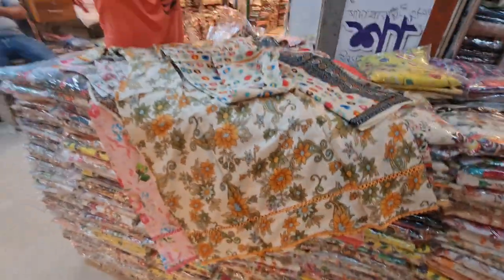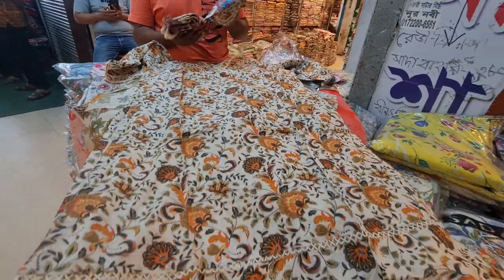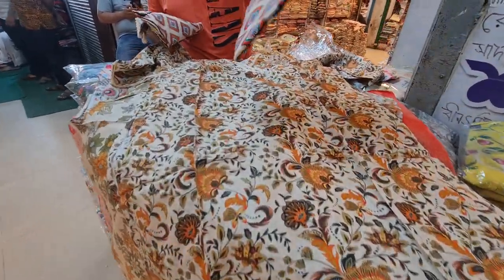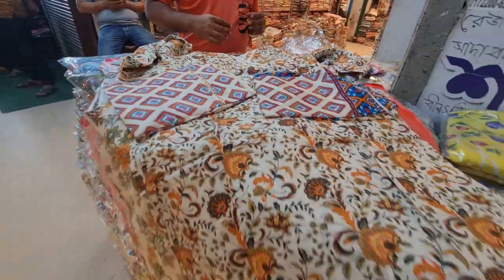There is no complete collection. Let's look at the print. Thank you so much for joining us.